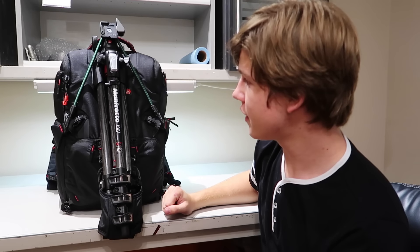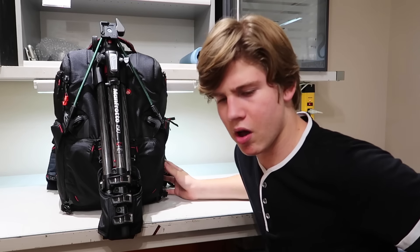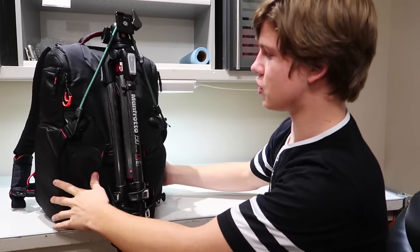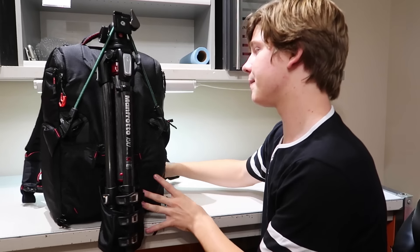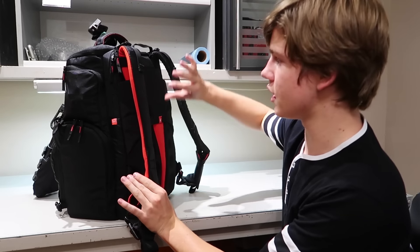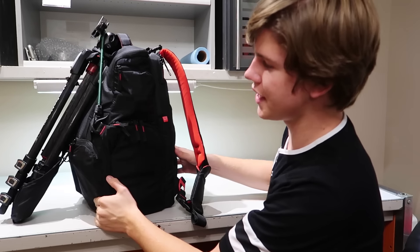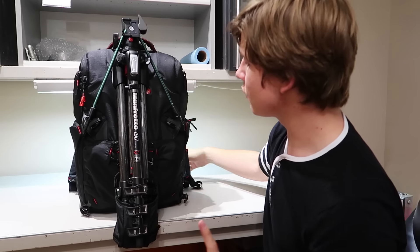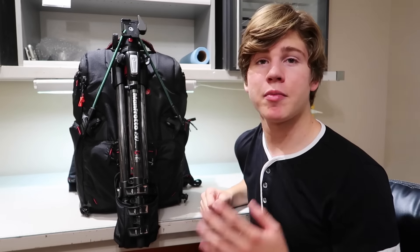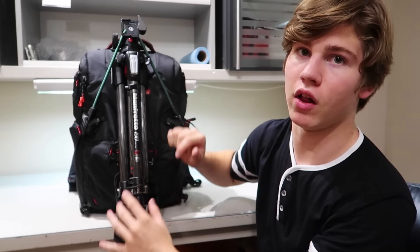Let's start with the obvious. This is a Manfrotto backpack — I forget the actual model name but I think it's got a 35 in it. It's a lightweight travel kit, although it's not very lightweight with all the stuff I have in it. It's a backpack form but can also be converted into a side-strap form. You can access your cameras through the sides, and one of the main reasons I got it is it's waterproof — fully waterproof from the outside in.